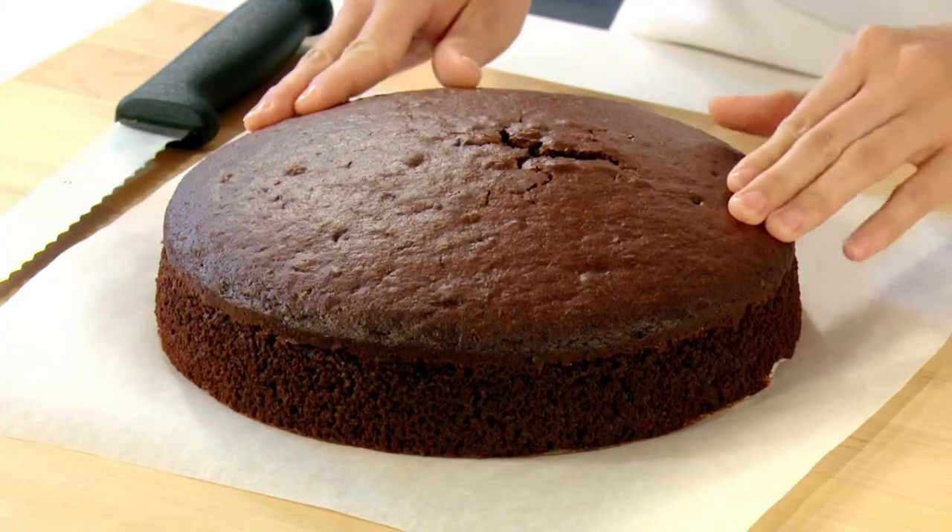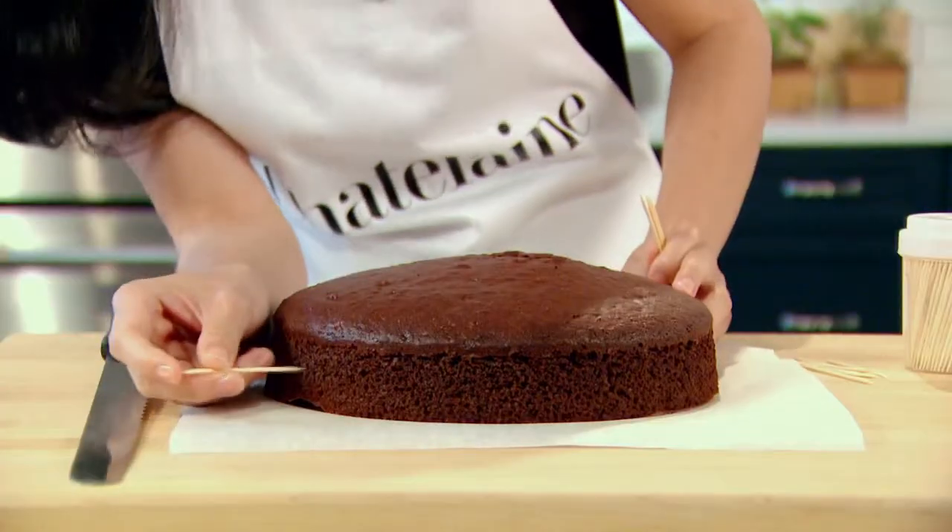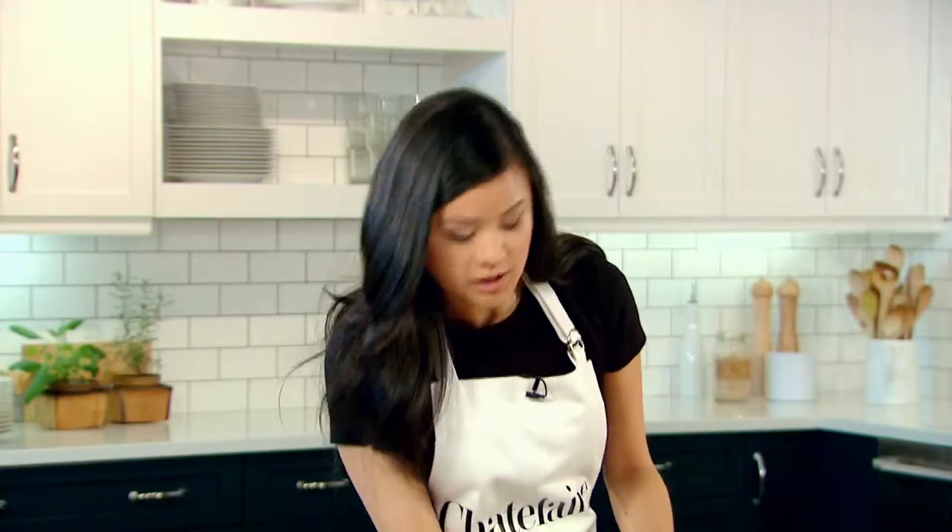Here's a trick to cut a cake into two even layers to make a beautiful layer cake. I place the cake on a piece of parchment as it'll help me turn the cake easier. I'm using toothpicks to mark the middle of my layer cake, right in the center — and if you don't have any toothpicks, you can use dry spaghetti as well.